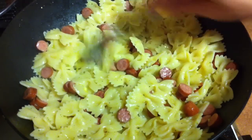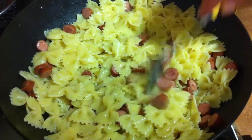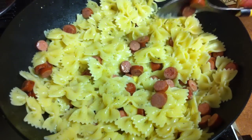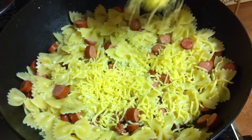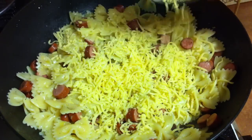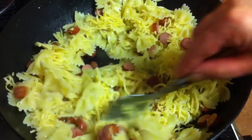In about three to five minutes maximum it's ready. Add the grated cheese as well and mix it again.